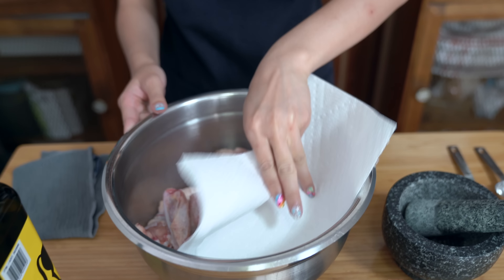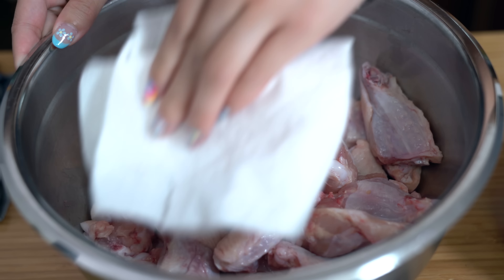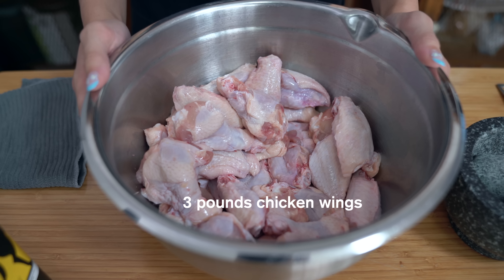Right now I'm going to take a couple sheets of paper towel and pat the chicken wings dry. The chicken wings have been patted dry so that they become more crispy when they're in the oven.